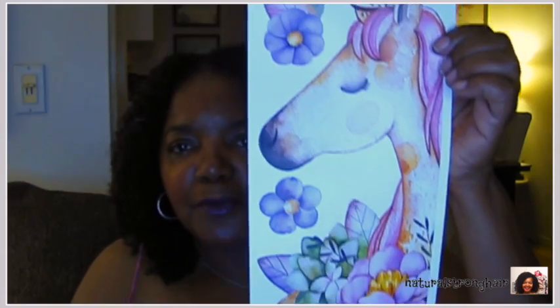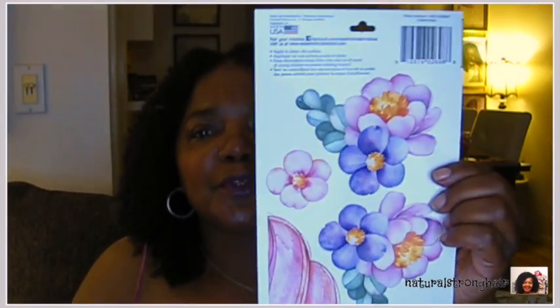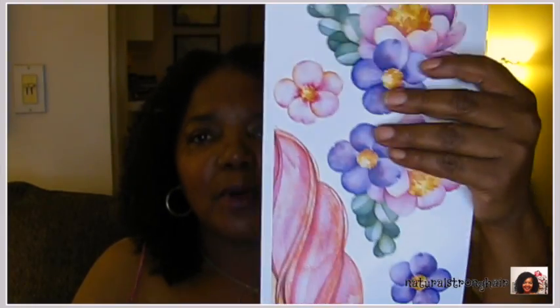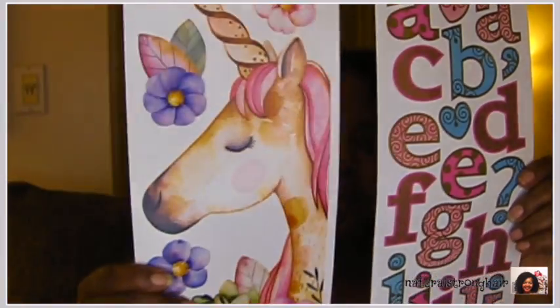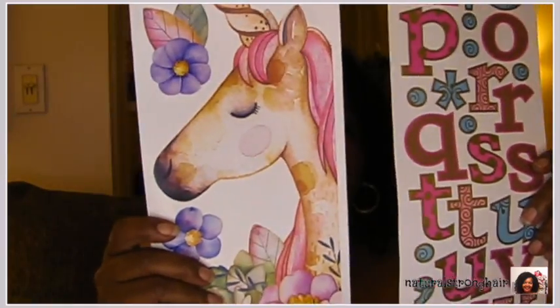I bought this beautiful unicorn sticky wall decal — I thought it was so pretty and I actually put it up on my bathroom door in my craft room. It looks so nice I went ahead and got another one even though I didn't need it. I also got these letters to go with the unicorn so if I want to spell out 'magic' or some kind of unicorn terminology that you normally see associated with it, I figured I could use those letters to do so.